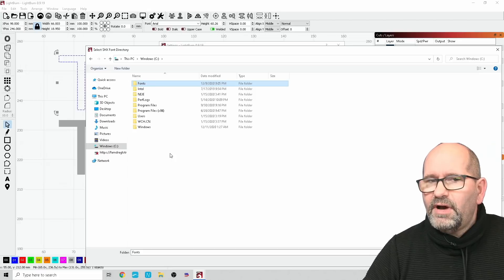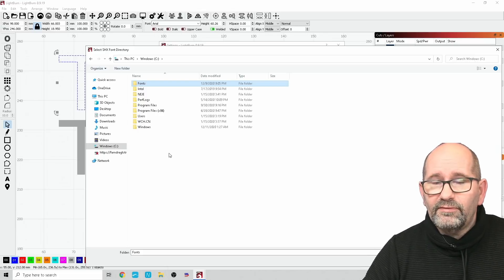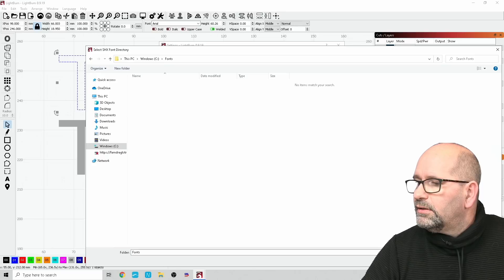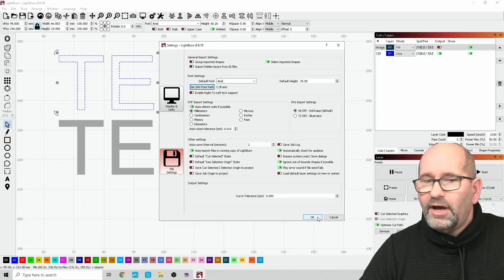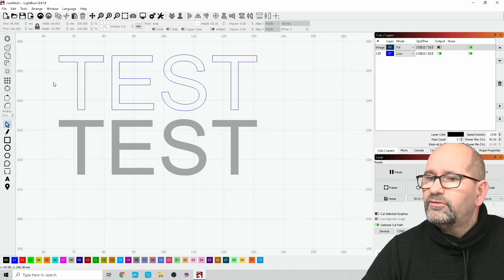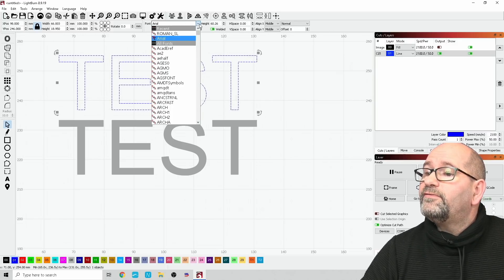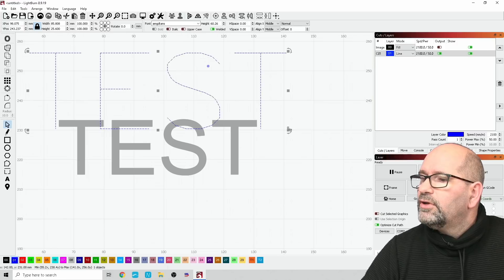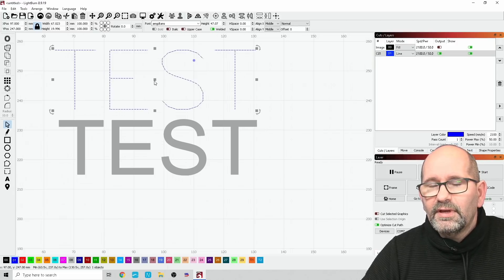Because this Windows PC is only used for this laser engraver, I placed the fonts in the Fonts directory on my C drive. Once I pointed LightBurn to that folder, I can double-click the text to select it, go to the font type, and select from all kinds of fonts — including some single-line fonts that now appear. Here I've got a test text using only a single-line font.